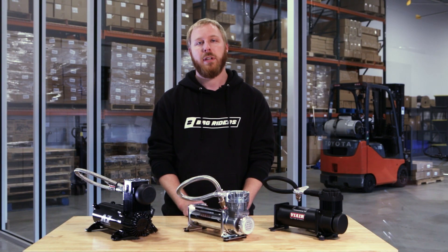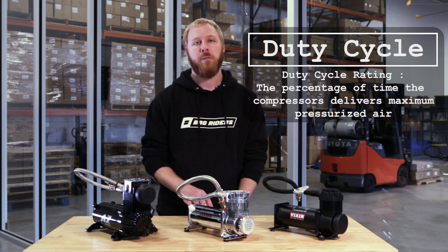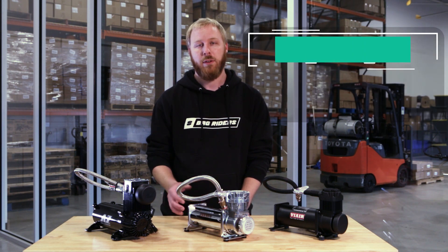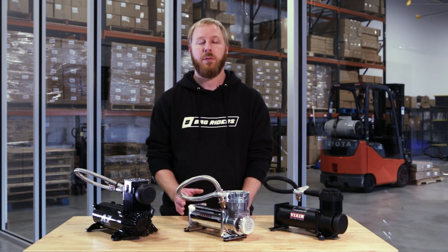One last spec to look for when choosing an air compressor is the duty cycle. That is the amount of time the compressor is providing maximum pressure and flow without having to cool down. If you're going to be using your air system a lot, then look for a compressor with a high duty cycle, somewhere close to 100%. If you're going to be using your air system here and there, then any of the compressors we sell are going to have a duty cycle that will suffice.